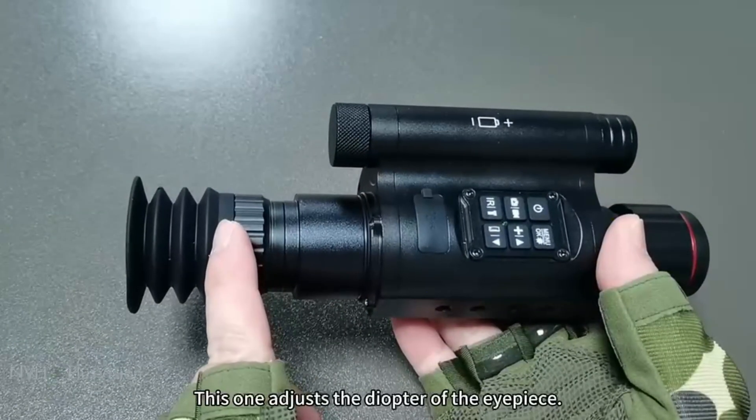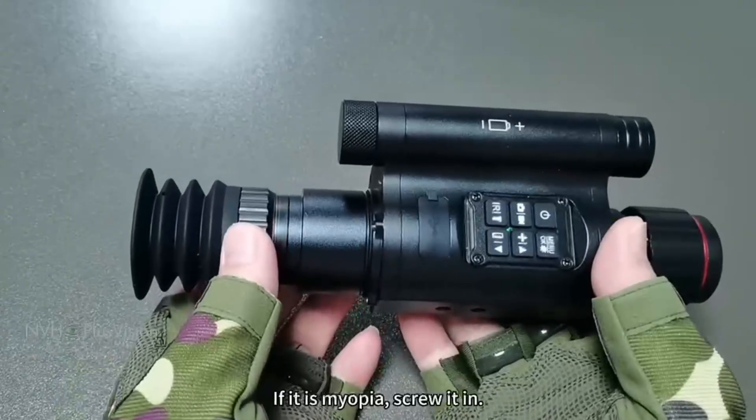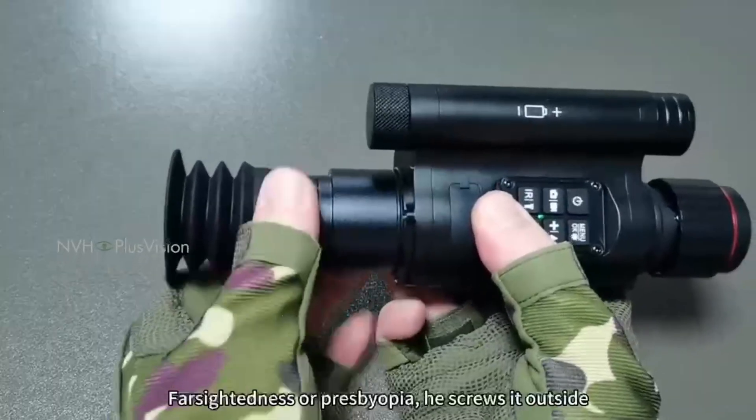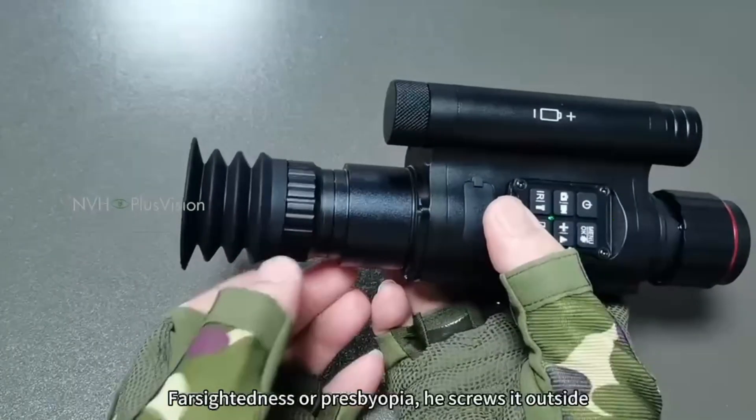This one adjusts the diopter of the eyepiece. If it is myopia, screw it in. For farsightedness or presbyopia, screw it outside.